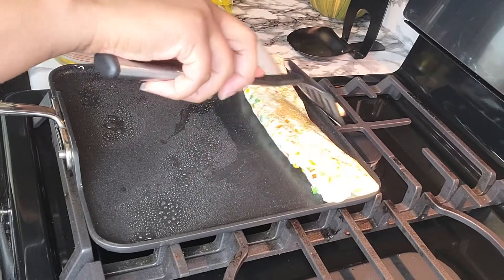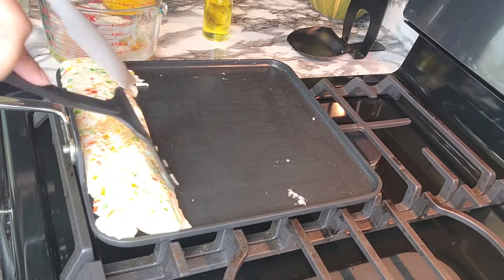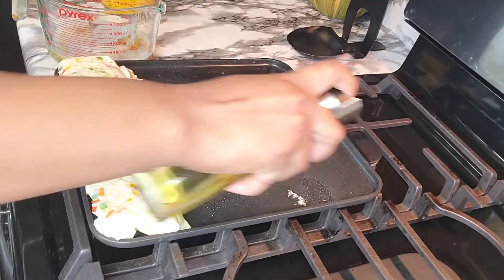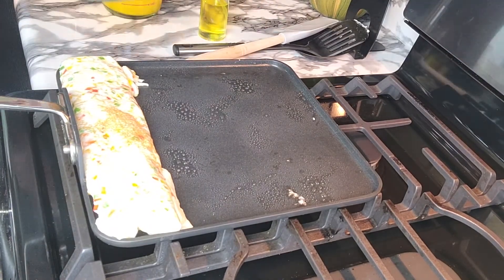We pour the water into the bowl, just a little bit. So this is the rest of the water.